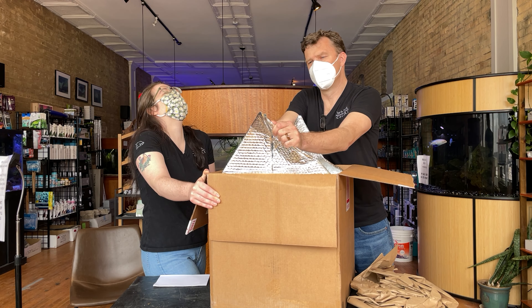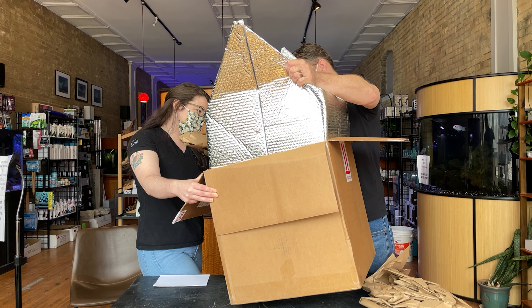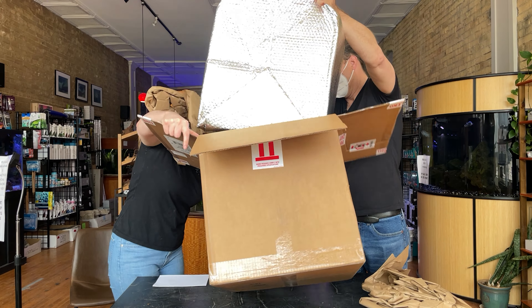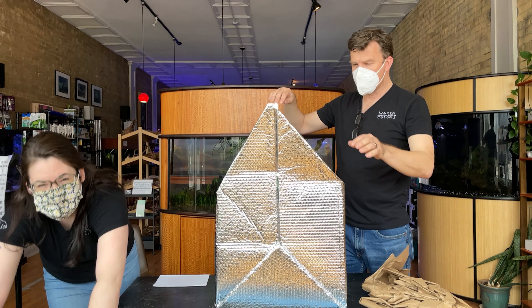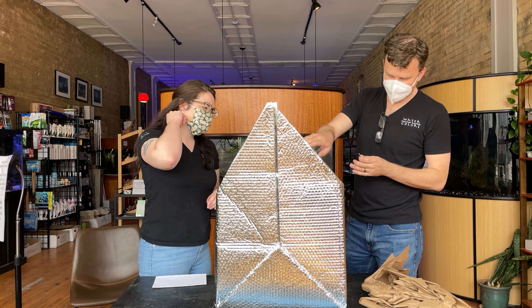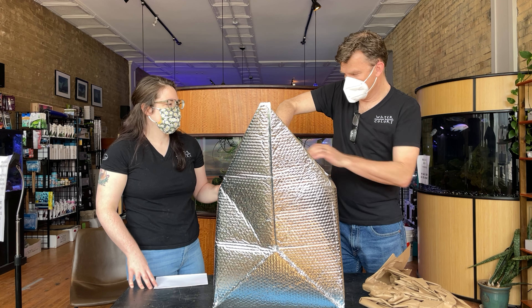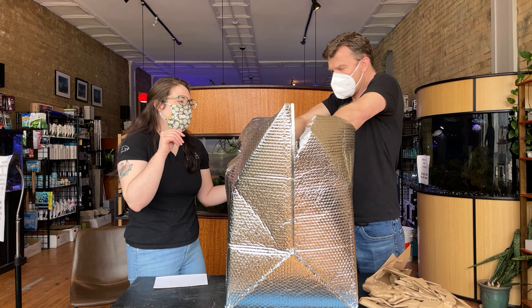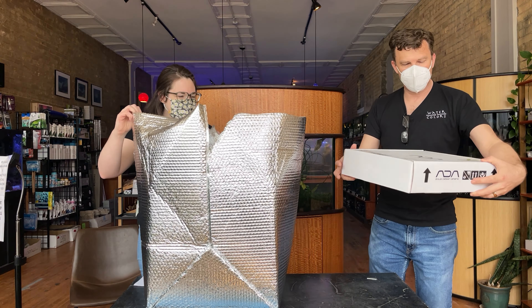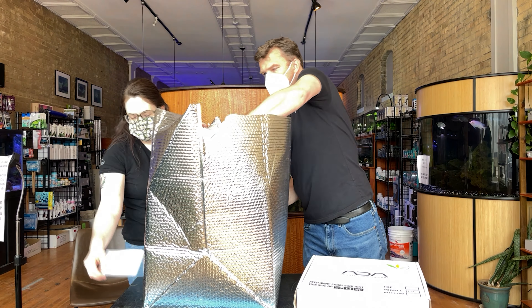I don't even know how to open this one. We're going to pull this out. This is the big box! This is actually recycled material from the Mars Lander. We're just going to cut it open. And then they have these beautiful boxes — look at that, it's just beautiful. We still have a couple of them in the basement from last time because I think they're so cool.